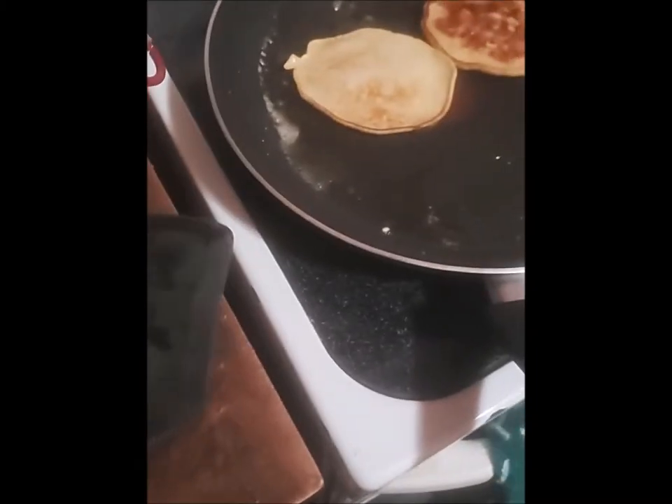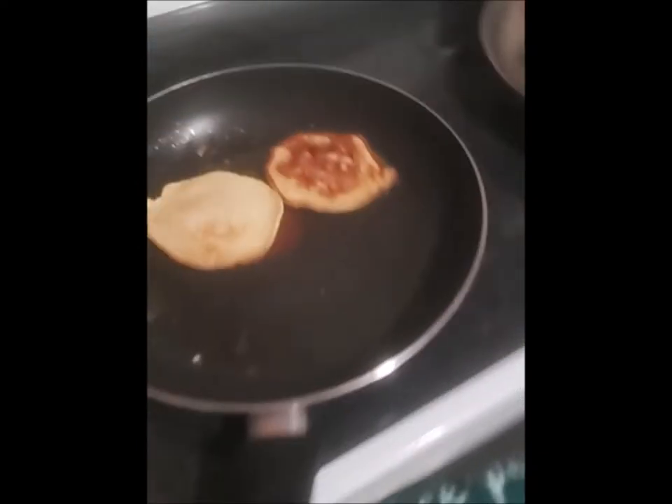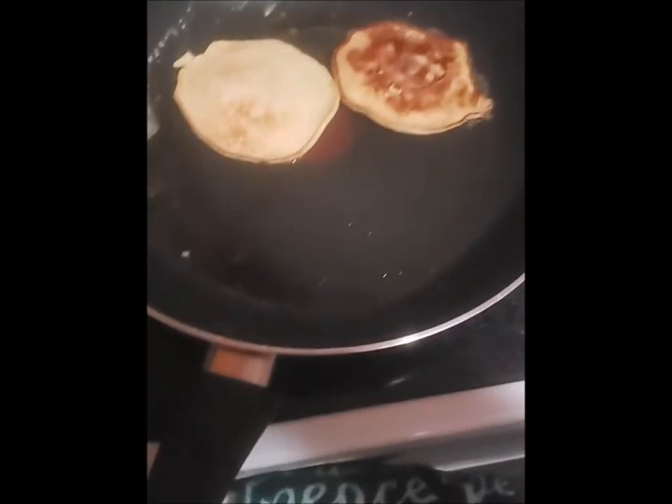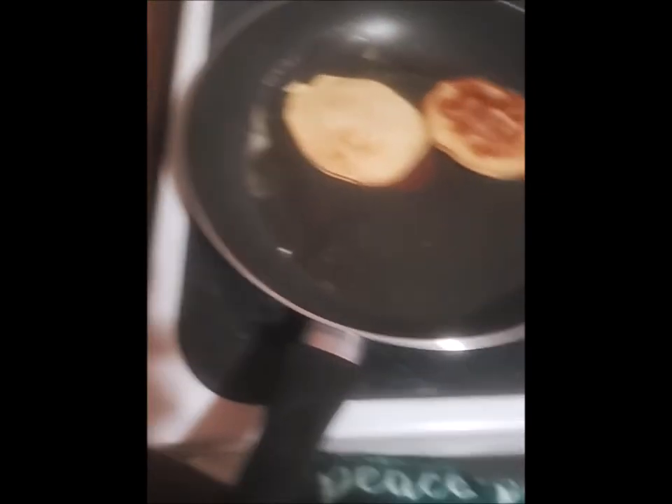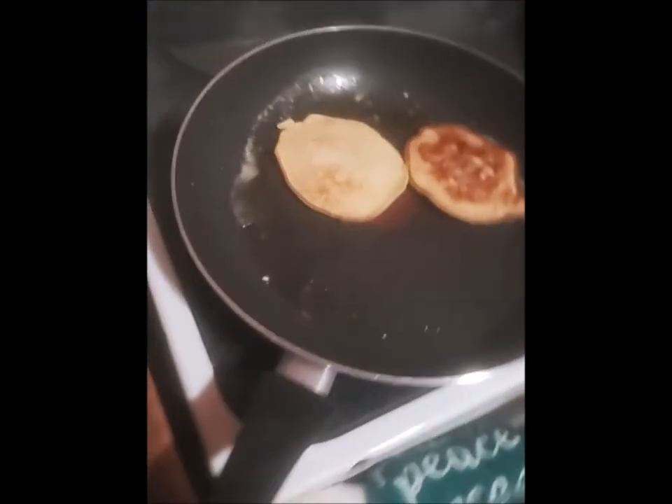I'm not 100% used to cooking on this electric stove, so I'm still getting used to that. But they seem to come out okay. Not too bad. Apparently the pan cooks at a different heat depending on where it's at — it sure seems like that at least.